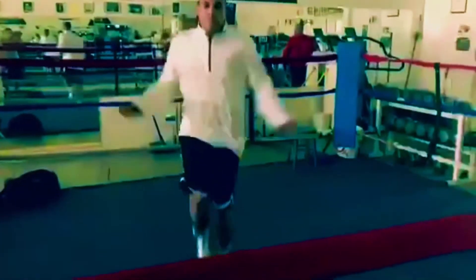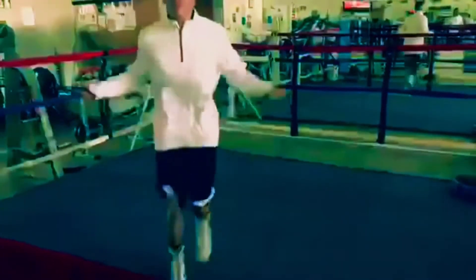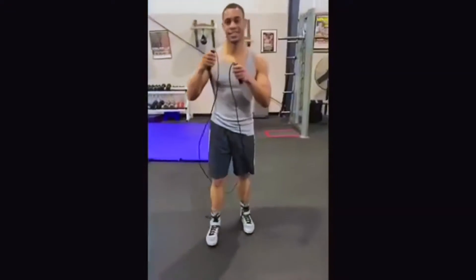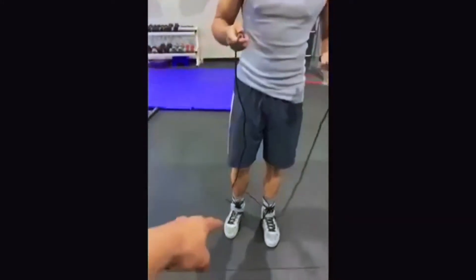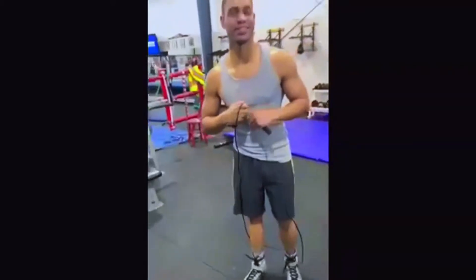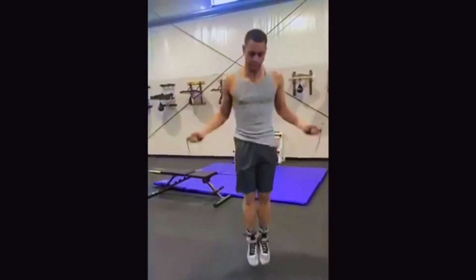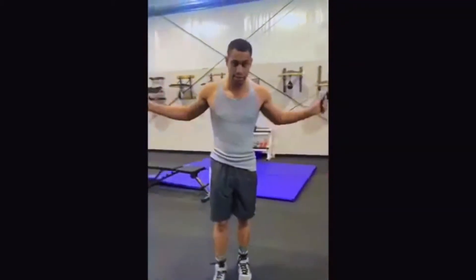I'll teach you how to jump rope. You're making sure that your arms, your legs, and your mind are all working together. A lot of people will start with their feet together like this, but they do that little baby bounce in between, which makes you mess up because you can't be consistent with it — it just wastes energy and too much time.